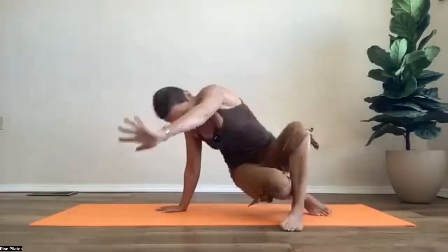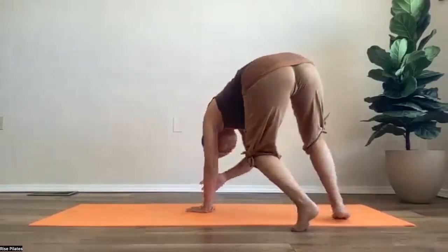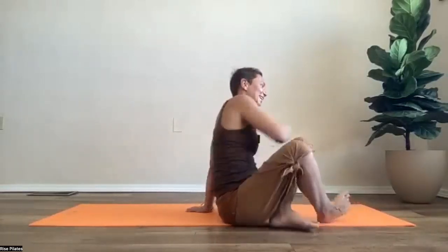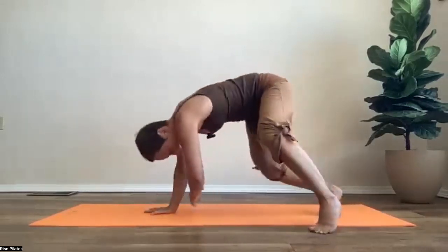One more time each side — or not, you do whatever. I think it's really cool and it feels really good. Very good — and then come and lie on your back.